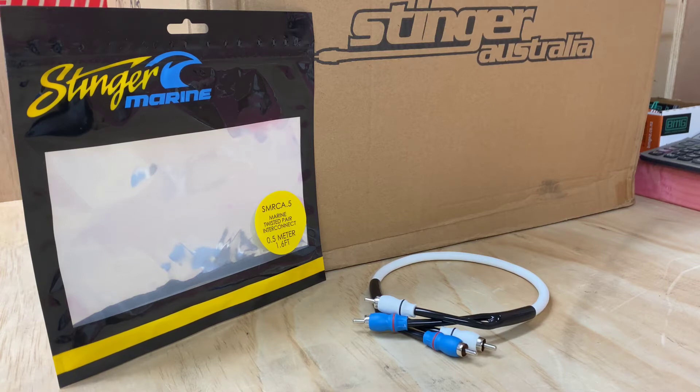Now we only have a couple of items to cover on the marine side, but I wanted to show you these because Stinger has been around for a very long time — a very high-end product out of America. The cool thing with the marine stuff, and you can imagine, traditional RCAs can be used in boat environments, but I've done a lot of marine work in New Zealand and Australia and I absolutely love this type of product.